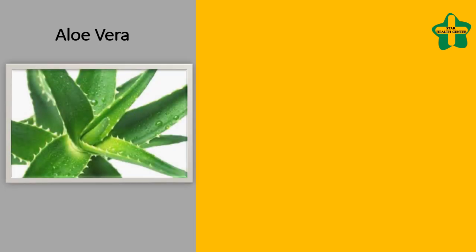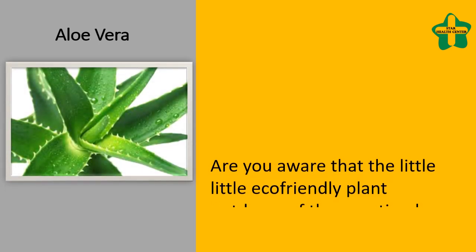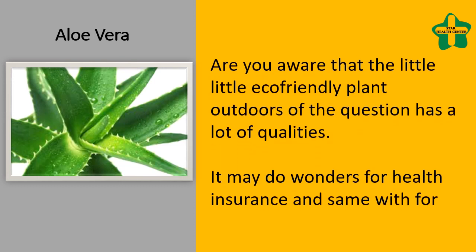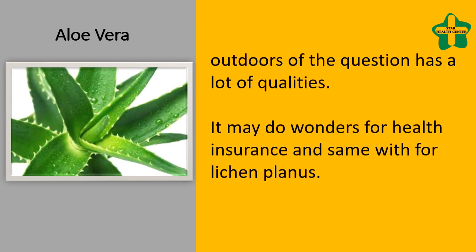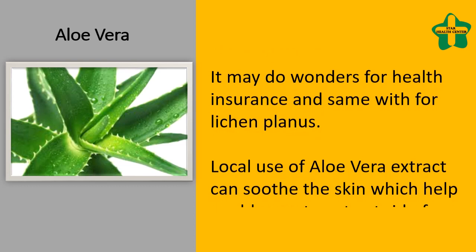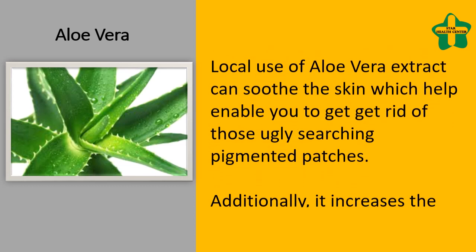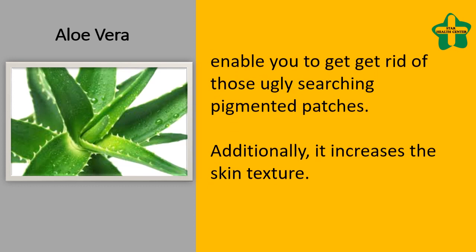Aloe Vera. Are you aware that the little green plant has a lot of beneficial qualities? It may do wonders for health, and the same is true for lichen planus. Topical application of aloe vera extract can soothe the skin and help get rid of those pigmented patches. Additionally, it improves the skin texture.